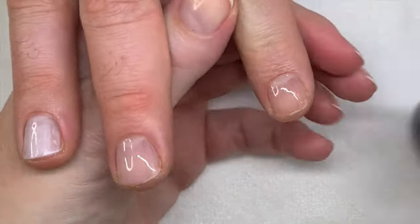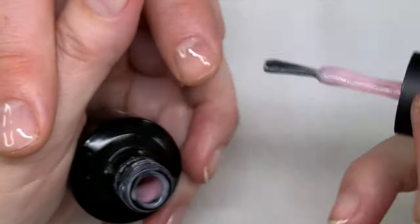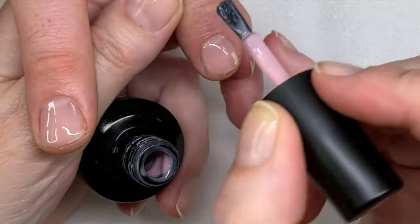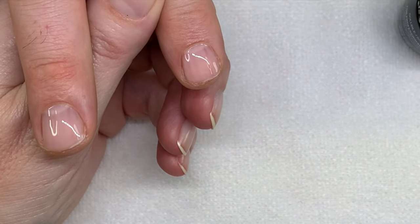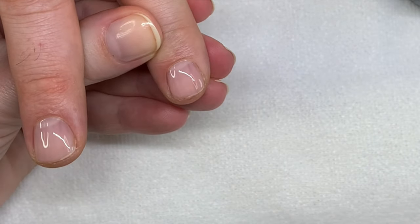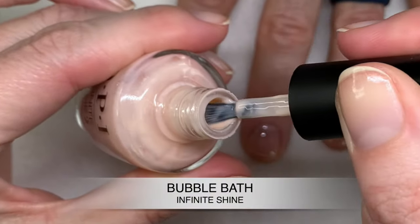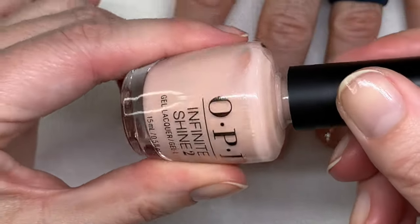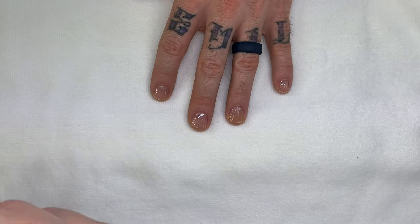Now we're going to compare this one to Bubble Bath. This is also good, but I find Bubble Bath is a little bit warmer, a little bit more peachy. The gel polish I find is better than the nail polish — the nail polish is more beigy. This is the nail polish version of Bubble Bath, and you will see the difference — it's more beigy. It does not have the best formula. The gel version is very, very good, it's more pink.